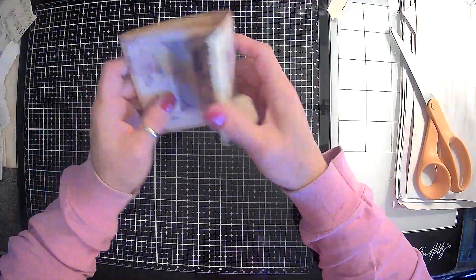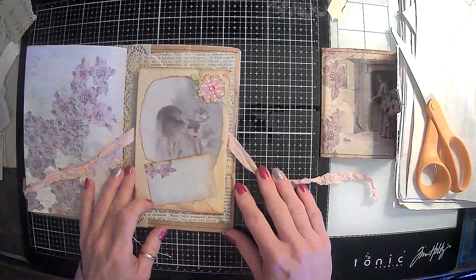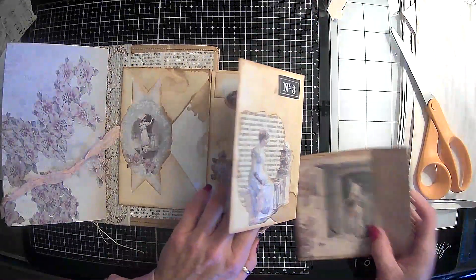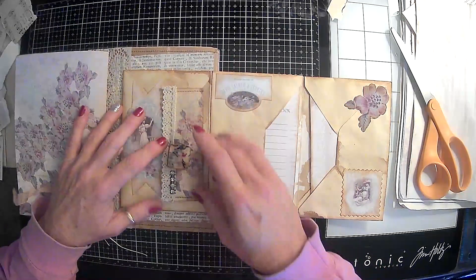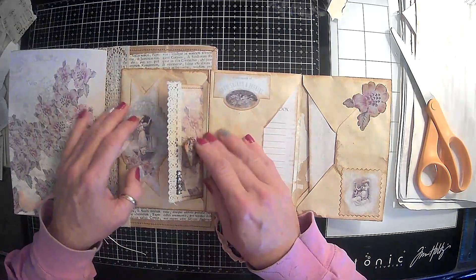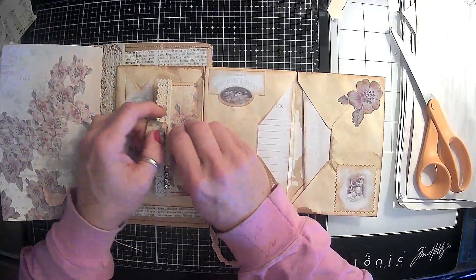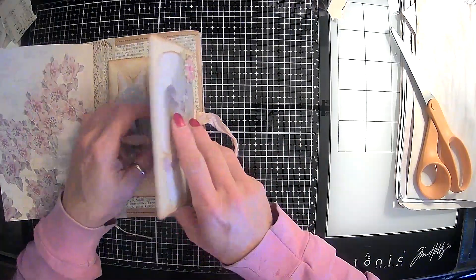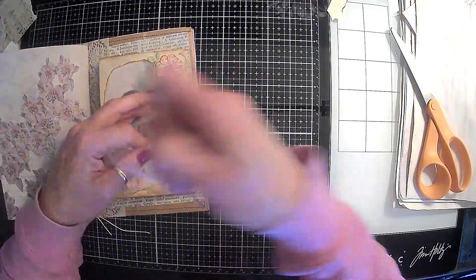Alright guys, so that's done — we got the journaling cards in there. We can put her back over here in her home. So cute. I love Claudia's flowers, and I do love how these coffee-dyed envelopes turned out — I think they're pretty. Because that's pretty thick with all that in there. It's not really going to lay to the side very much.